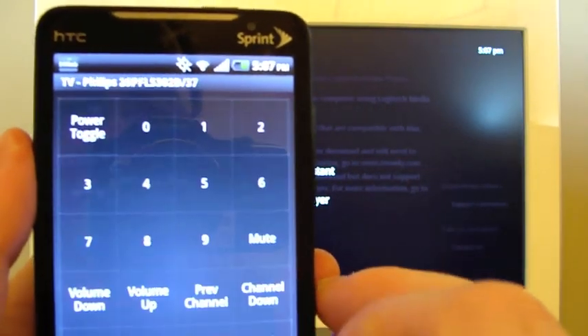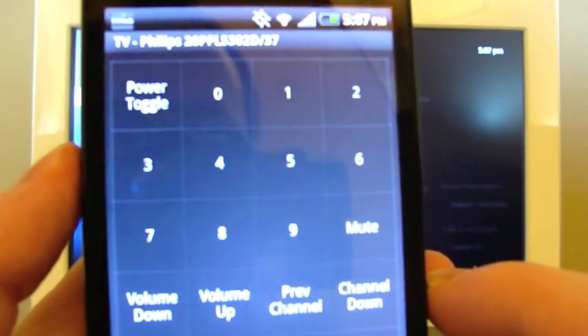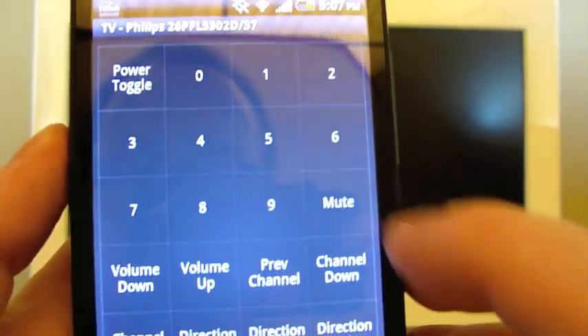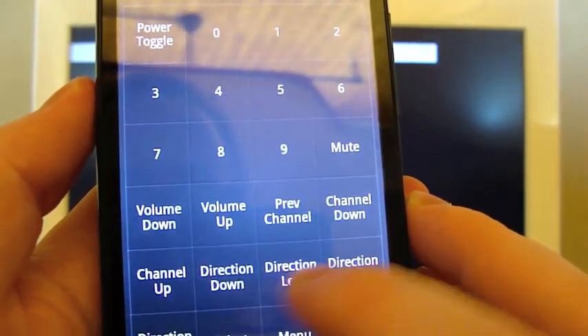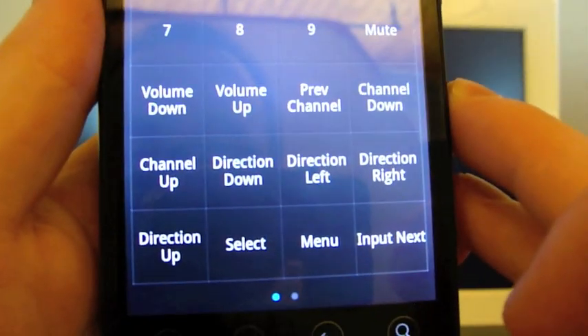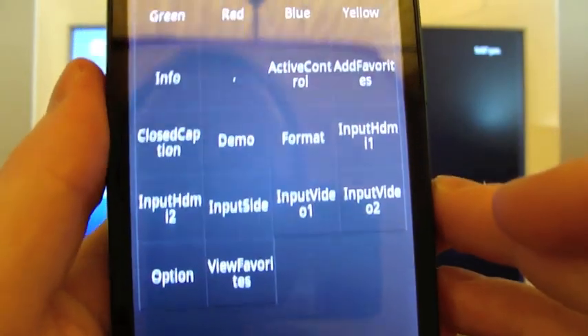If I tap one of the devices, I'll find some controls for that device. Obviously I can enter numbers here, power on and off just my television, mute, channel down, then there's kind of a D-pad but with words instead of arrows — Select, Menu, Input Next — and you can go to a second screen for more controls for the television.